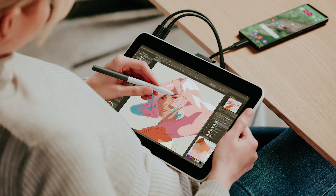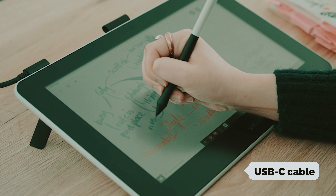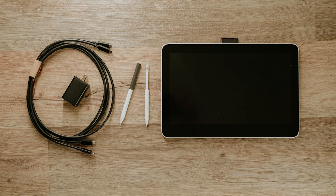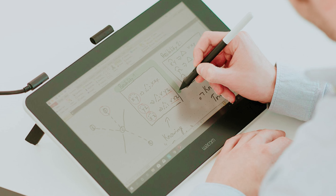Starting our list with number five, we have the Wacom One 13 Touch drawing tablet. If you're an artist seeking a dedicated tablet for drawing, the Wacom One 13 Touch is worth considering. This device offers an intuitive and engaging drawing experience, making it ideal for both seasoned creators and those just starting out. Setting up the Wacom One is a breeze — simply connect the USB-C cable to your PC and you'll be ready to explore your favorite drawing applications.